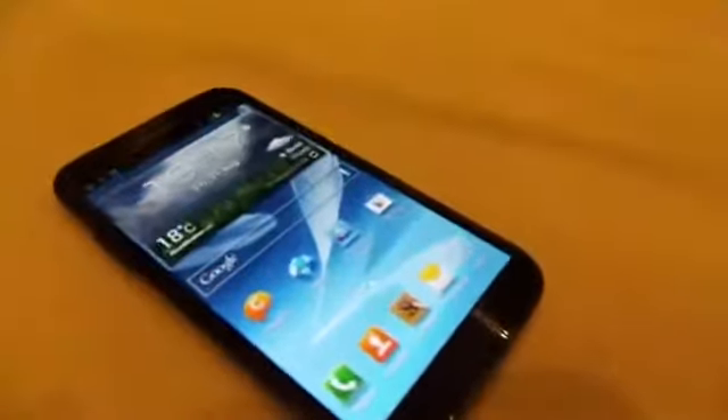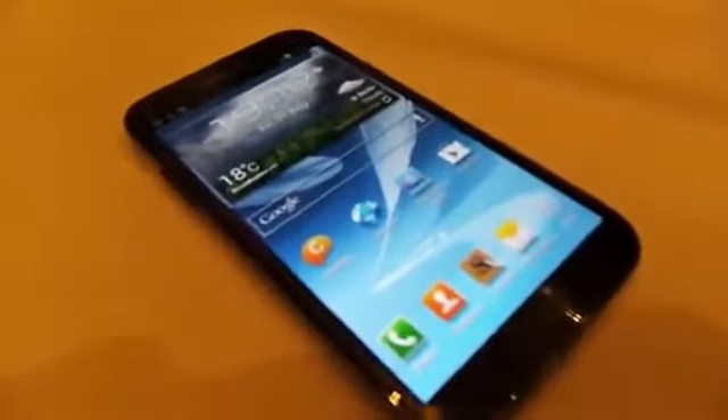It's very addictive, especially the large screen. This is the new Galaxy Note 2.